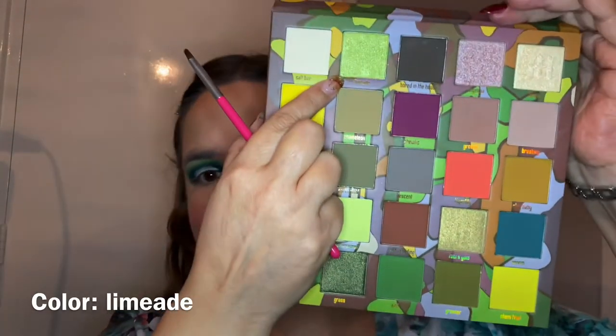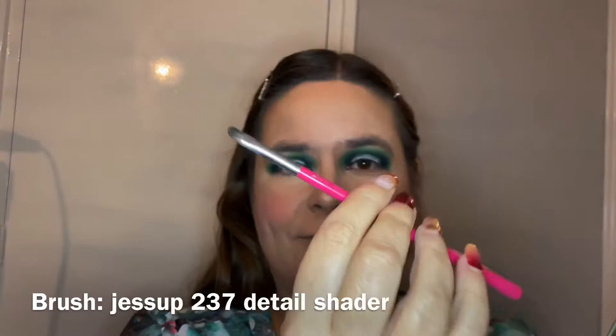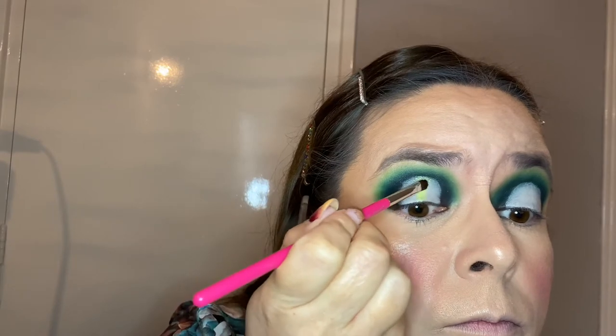Now we're going to cut my crease and then put the gorgeous color Limeade on my 237 Jessup detail shader brush, placing it in the middle of where I cut the crease. I used Peel Away Space in 01 and a Peel Away mirror brush for cutting the crease — I just didn't want to show that, I just wanted to show the pigments this time. Look at that color — beautiful lime-green! I really love it.